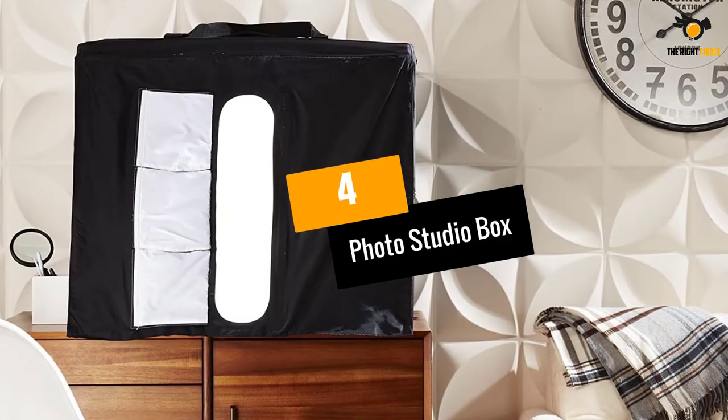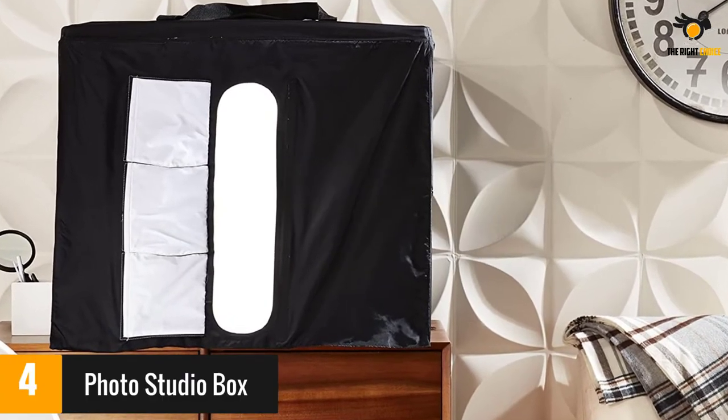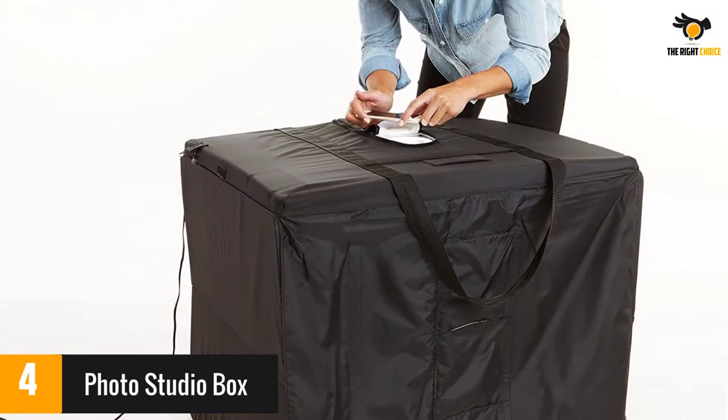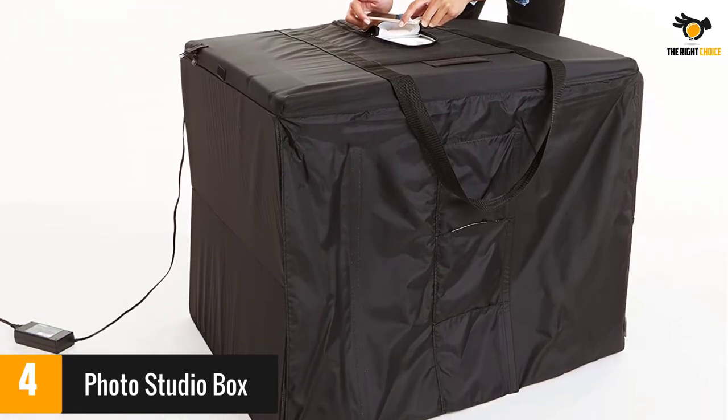At number 4: Photo Studio Box. This lightbox is collapsible, ensuring it can be set up and folded down in mere seconds. When folded down, it is only 2.5 inches thick and becomes its own carry case. It has an integrated pocket to store the power adapter and manual.